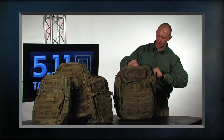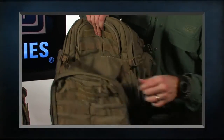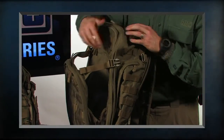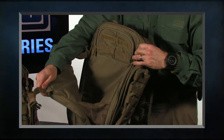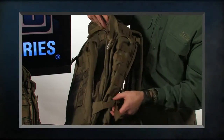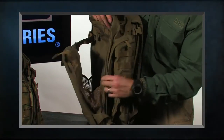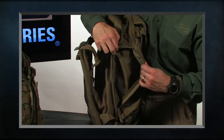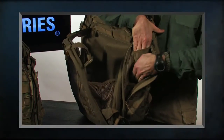On the outside of the pack we have what's called the shove-it pocket, on both sides. I simply undo the compression strap at the top to gain access. We've added a C-clip so that if I put something in there it doesn't just drop out — it helps hold contents in place. We also have compression straps at the bottom. On both the left and right side of the bag we have large pockets that will take a full two-liter water bottle, going all the way to the bottom, with additional organizing pockets on the inside.